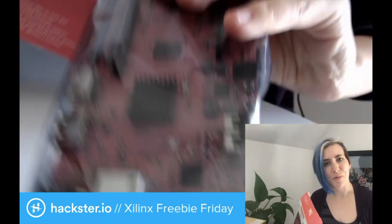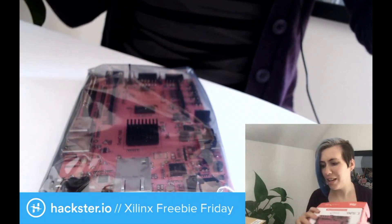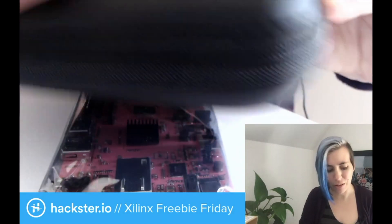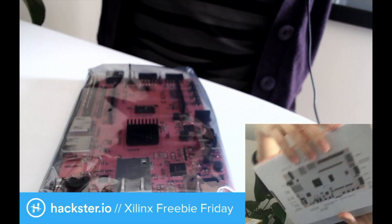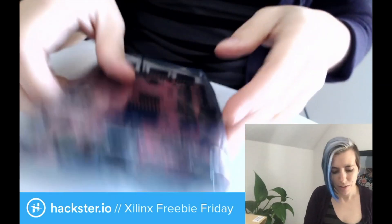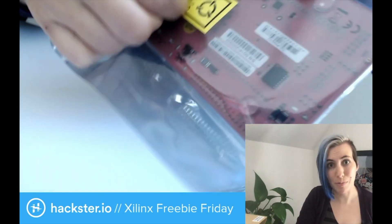Xilinx always does really well with their swag — whoever's in charge of that is kind of incredible. And looking at this case, which is super high quality, and the fact that they give you an enclosure right off the bat, as well as the beautiful documentation on this box — I think they have a real eye for quality. They've got the specs on the side here too. So let's get it out of the bag and talk about what makes this board so cool.